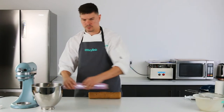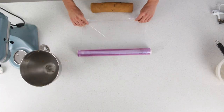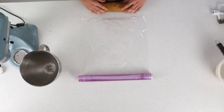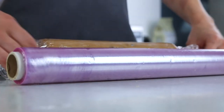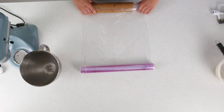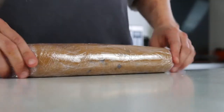Once you've kneaded the dough into a cylinder, you want to wrap that in cling film. The cling film helps with the shape of the dough as well as storage. Just want to keep it nice and tight there.